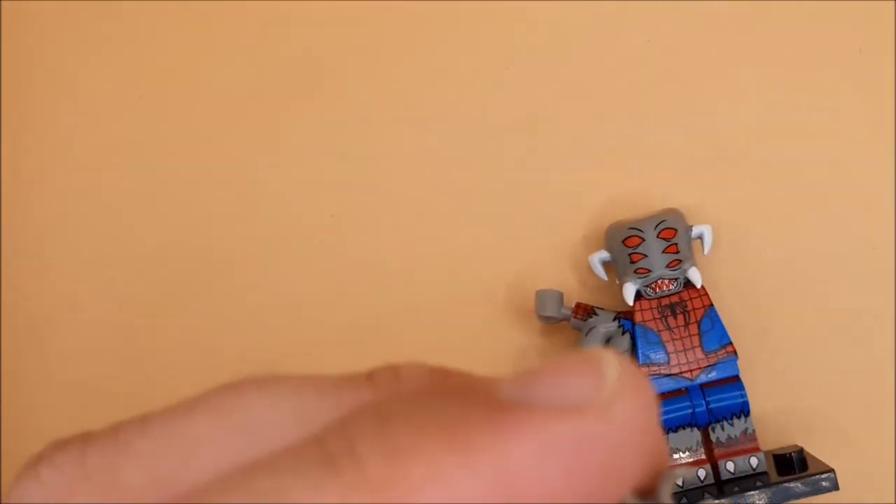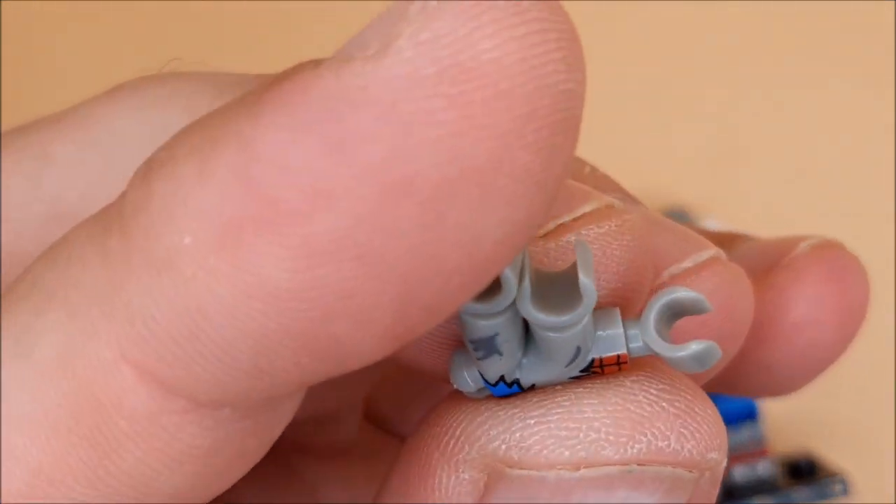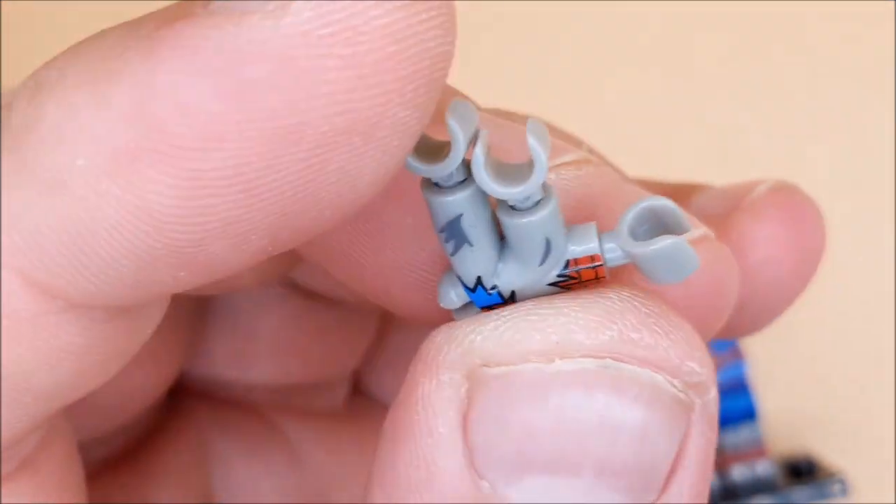The arm is actually a three-piece arm where you attach the hand — so you've got an upper and a lower like that.